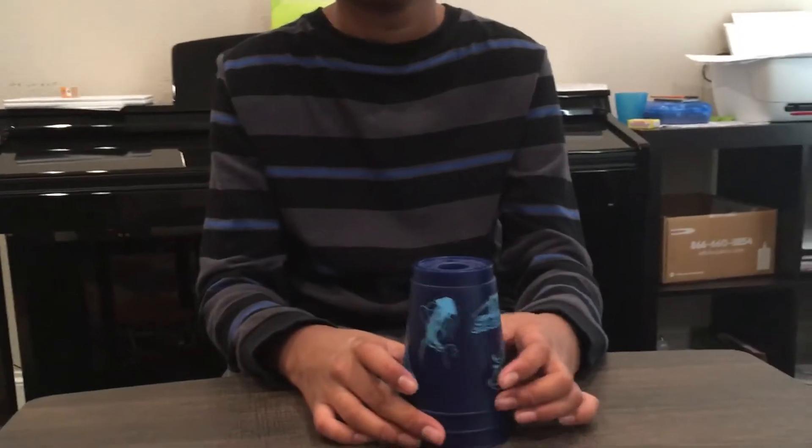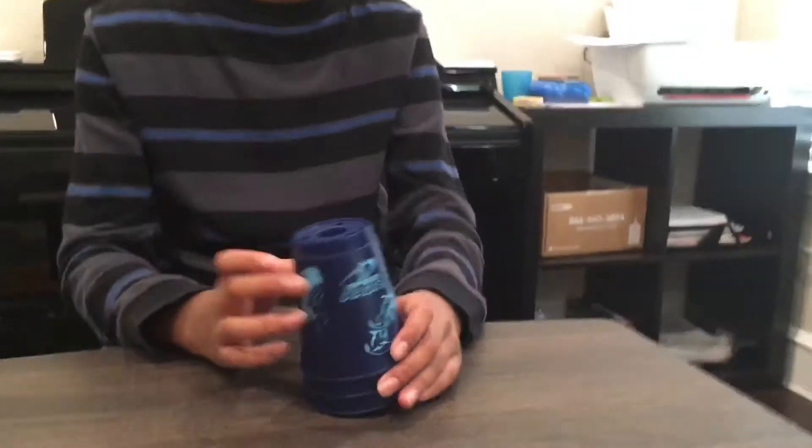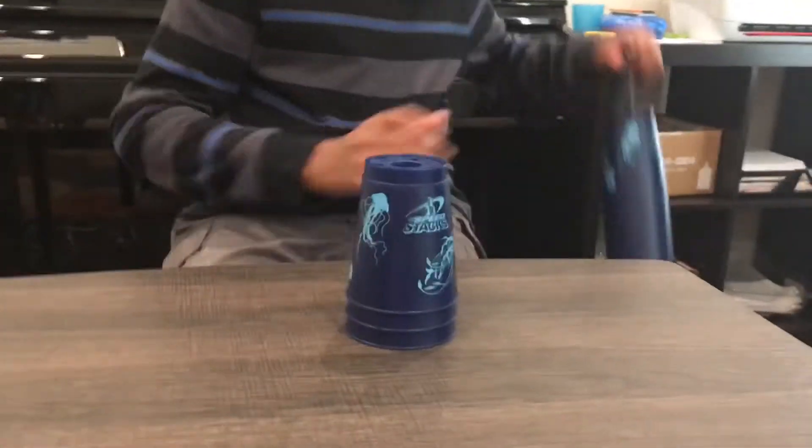That's how you cup stack a three stack. Now let us show you how to do a six stack. Let me get the rest of my cups.